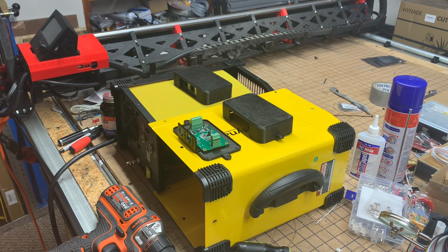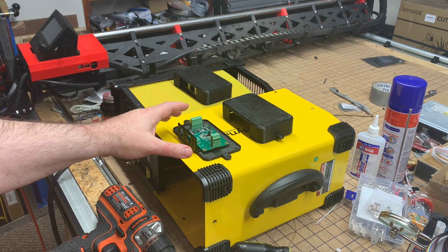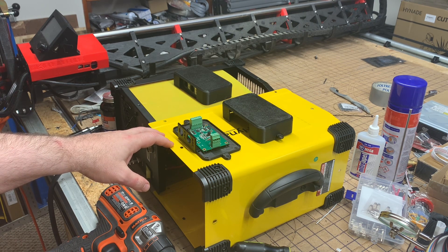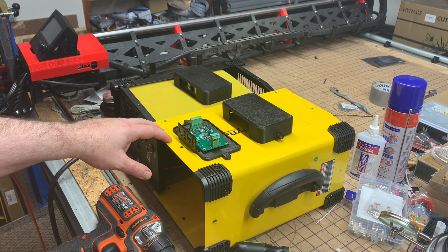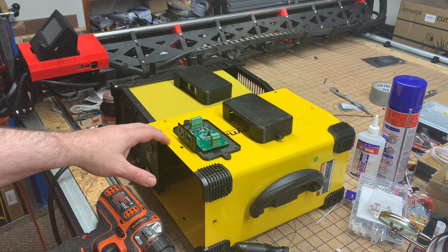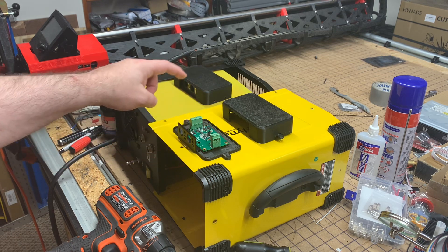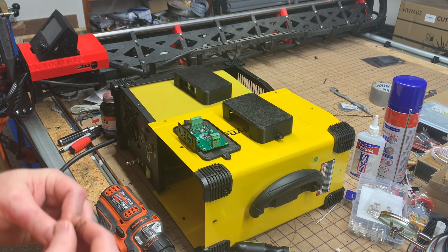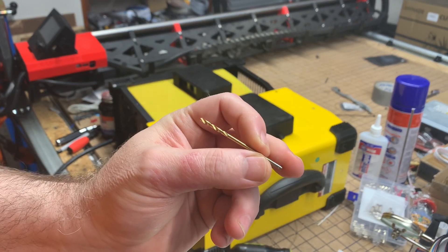The other thing is I started looking at how to mount it onto my plasma machine. I was really reluctant to drill holes in the casing, but I tried some velcro and even some rubber cement. Because the finish is so smooth and the plastic is tough to adhere to, I wasn't able to get good results, and I really do want it to be secure. So I'm going to go ahead and drill four small holes and tap them for little M3 screws.